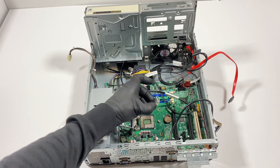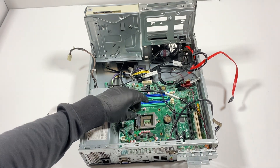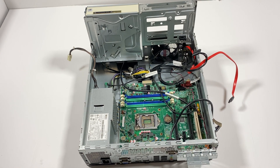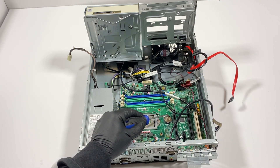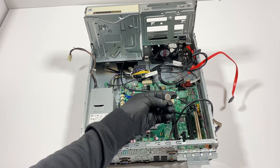Just slowly lift the CPU up like this. I'm also going to remove the CMOS battery — take a flathead screwdriver, put it under the clip that holds it, and it comes out — that's the CMOS battery.